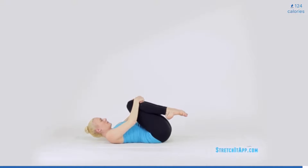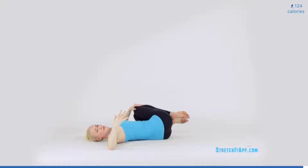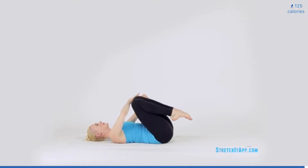Bring your head and shoulders back to the floor, but maintain the knees close to your chest. Take the knees to one side, opening the opposite arm along the floor for a twist. Try to aim to have your knees stacked perfectly on top of each other. Hold one side for two to three breaths, and then transition to the other side for the opposite twist.